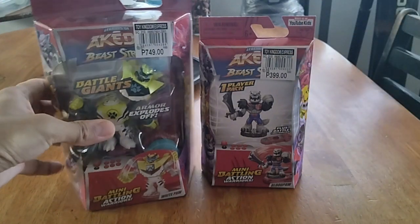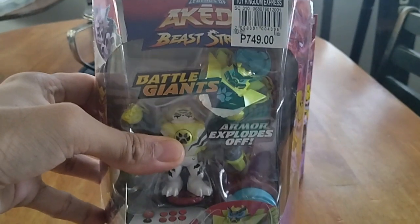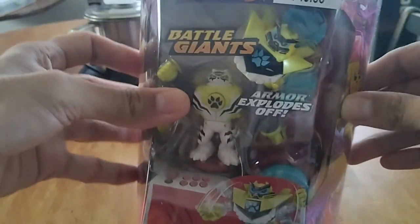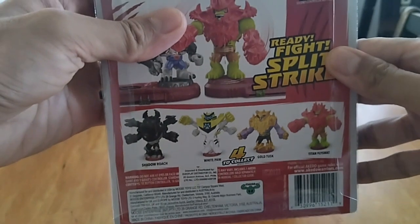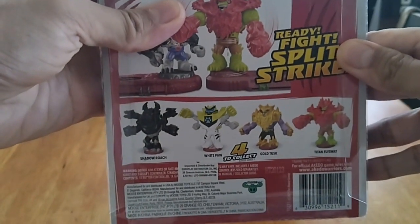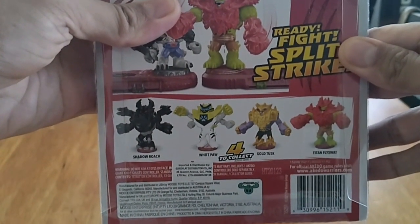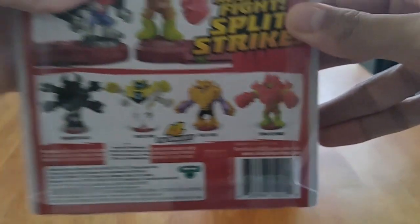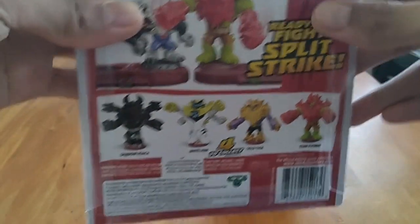So this is the Battle Giants version here. It's the tiger, it's got an armor here. At the back, it's got a whole list of characters to collect: Shadow Roach, White Paw, Gold Tusk, Time Fly Swatch. So I got the White Paw here.